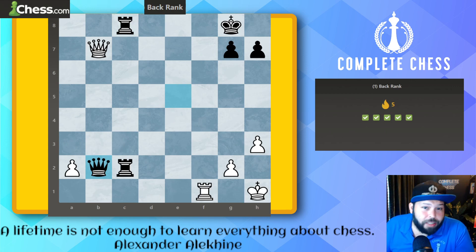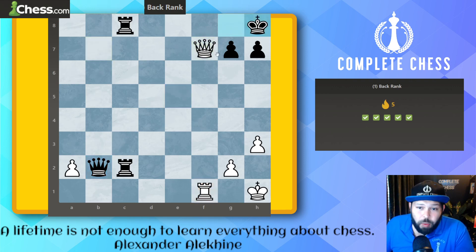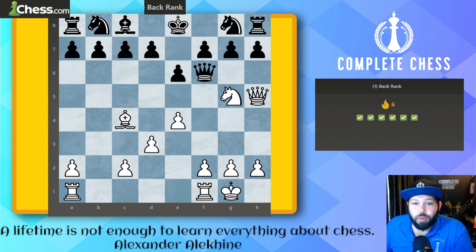Halfway done! Same idea here — it's white to move, check, checkmate. There are two defenders for the back rank, and we've got the rook and queen working together. We play queen to f7 check, kicking the king over, and now we can make our way to the back rank — one and two.